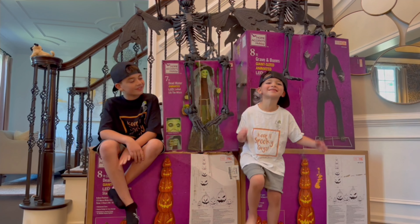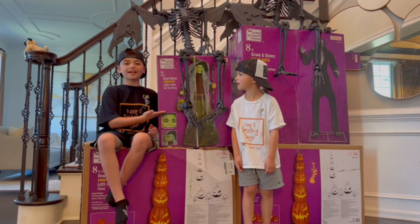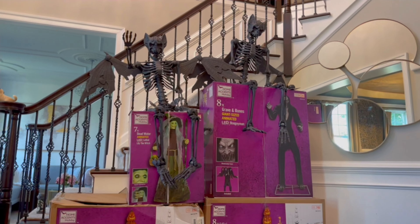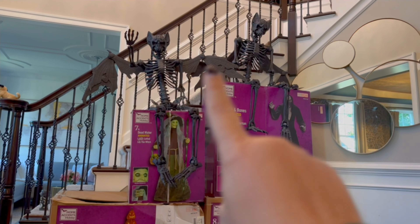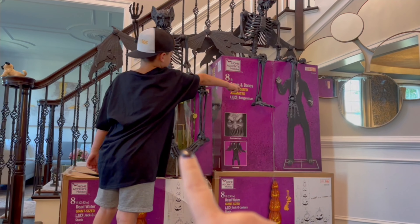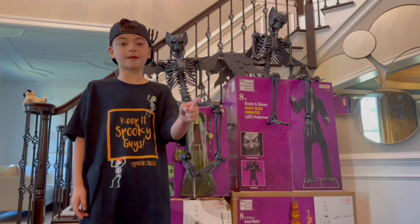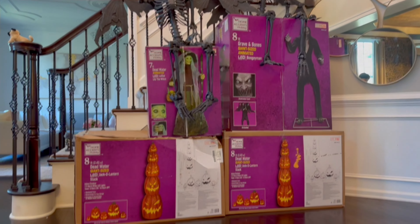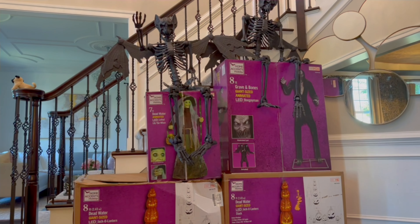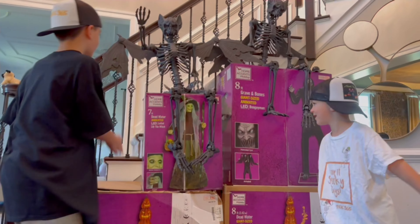Hey guys, we are unboxing Lily the Witch! We're so excited because we also got two of the skeleton bats, we found the Boogeyman, we got Lily here, and two pumpkin stacks. We also have the THD 3000 Predator of the Night in the garage. So we have a big Home Depot collection this year and we are going to have a pretty busy week unboxing all of this. Are you guys excited? Yeah! All right, let's take down Lily's box and check her out.